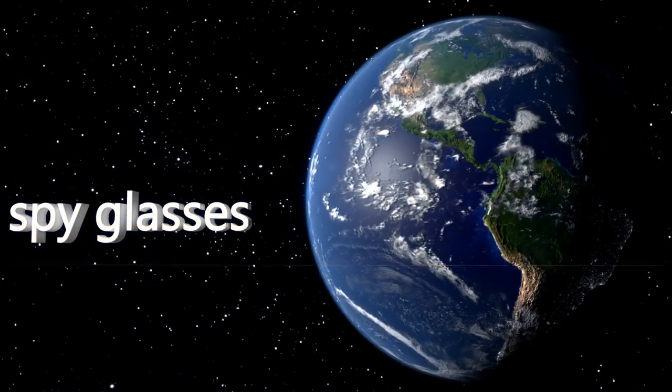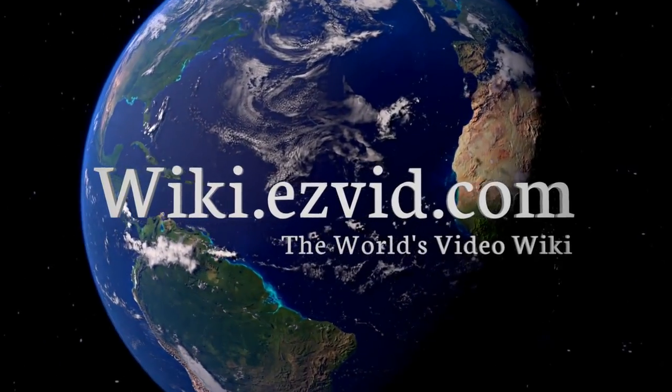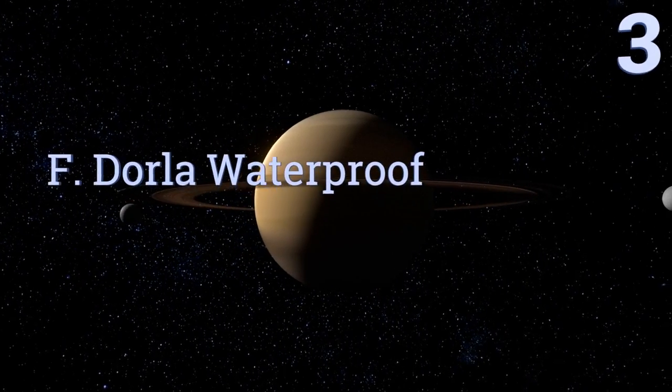Our newest choices can only be seen at wiki.easyvid.com — go there now and search for spy glasses, or simply click beneath this video.